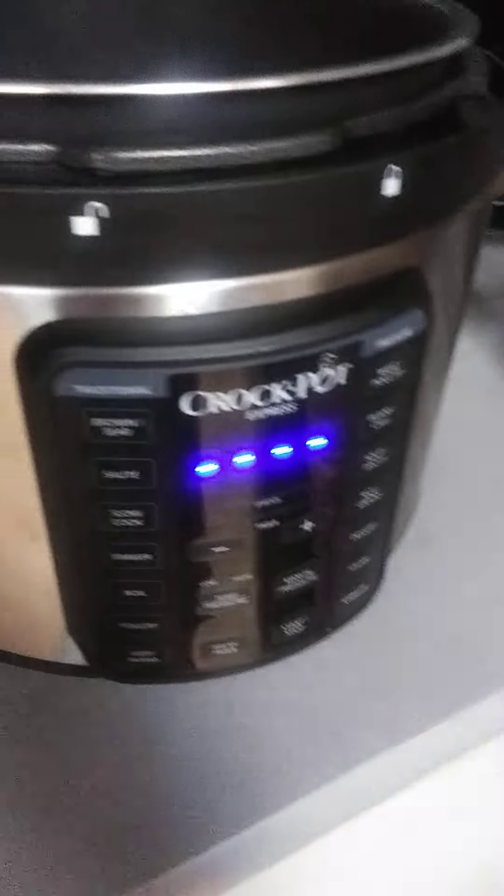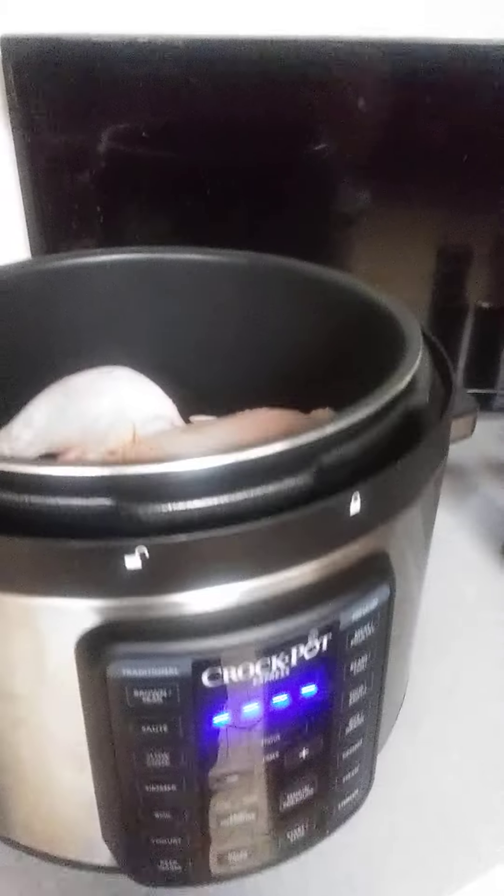What are we cooking? What are we cooking, baby? Chicken! What do you put on it? All right, let's go. Let's put some seasons.